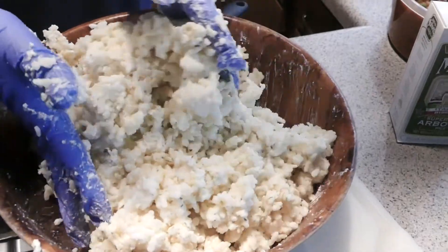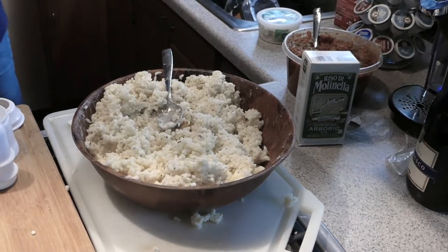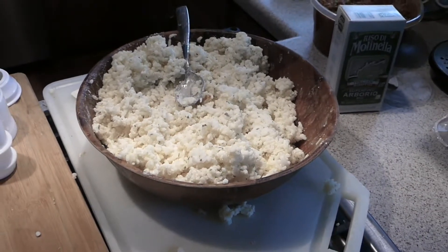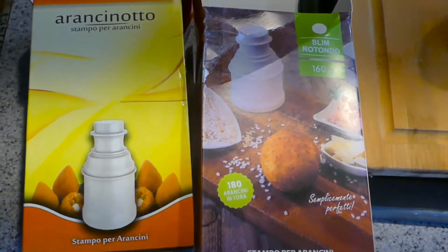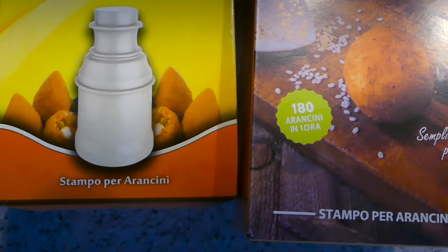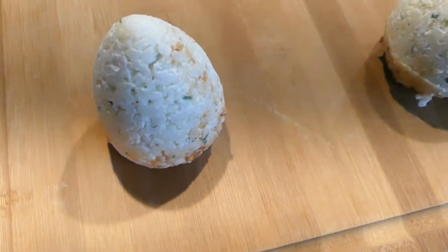Vegan ricotta is more like a cream cheese, so it's a little chunkier than regular ricotta and takes a little more mixing. Of course you don't have to wear gloves, but some people don't like touching all this food. As long as you wash your hands very well, that's fine. Now, arancini — I always made it from scratch by hand, but now there are these molds, arancini tools, which give you more of an egg-shaped arancini, not a ball. And then there's one form that's more like a ball, so I've got a couple different molds here.